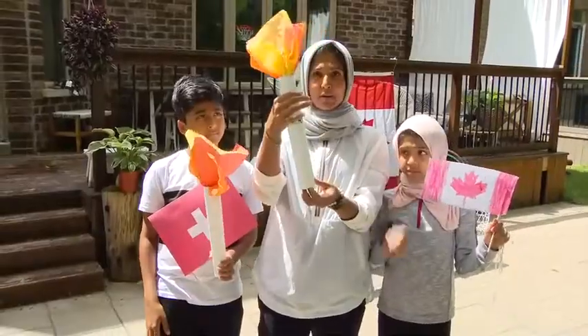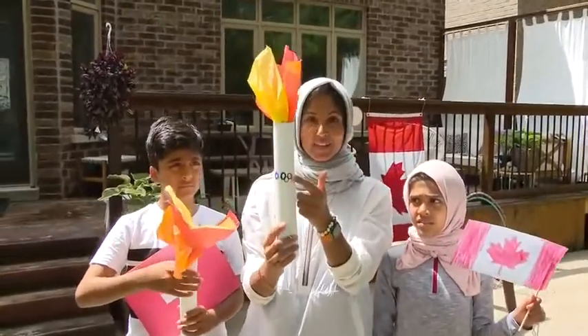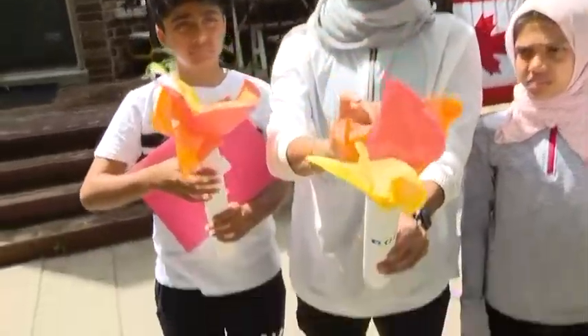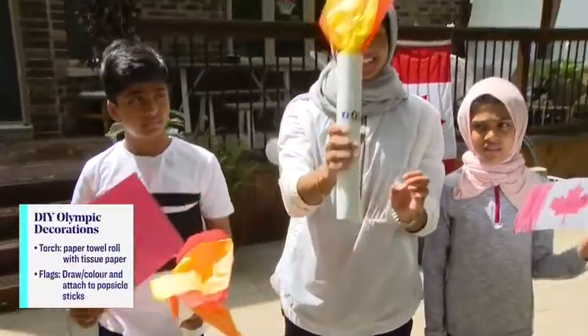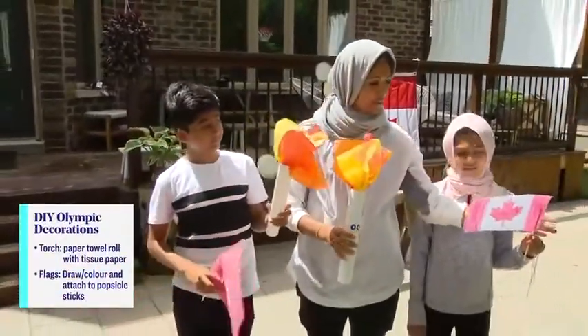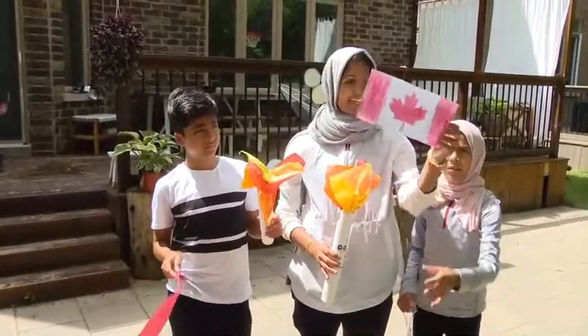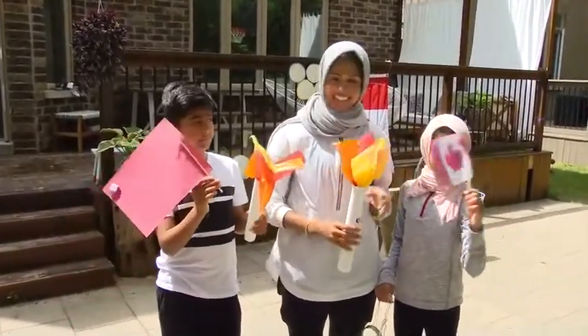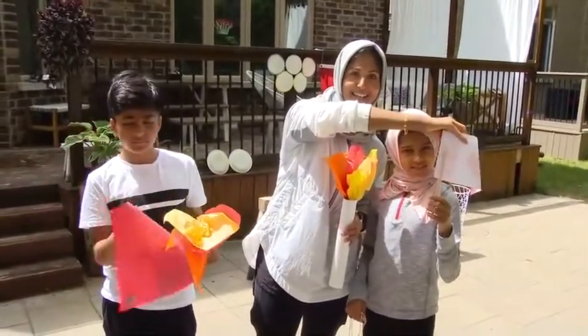How'd you make the torches? This is just a paper towel roll — I just wrapped a white piece of paper, got the kids to make the rings, and then this is just tissue paper in three different colors to add the flame. Super simple. And then the flags are just a simple piece of paper — they colored it in, and then we put a chopstick or pencil at the back. Asiya's idea was to put a chopstick at the back and tape it.